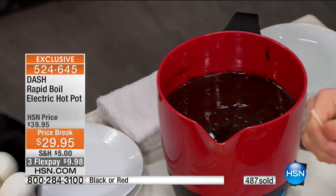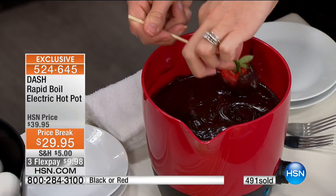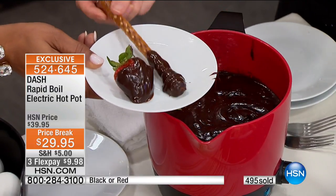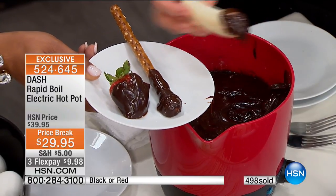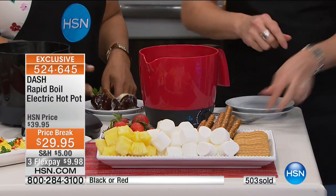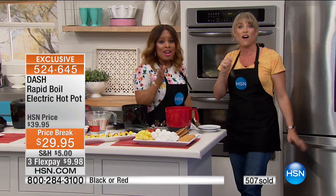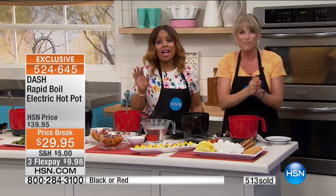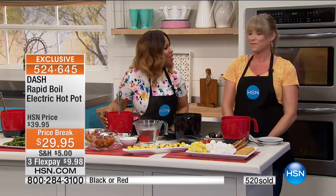We cannot leave without doing a fondue dip. I can leave this now in the warm position for my guests, friends, and family — just leave out the little barbecue skewers and everybody has a decadent warm chocolate-covered strawberry or chocolate-dipped banana or pretzel. Can you imagine having that as your dessert? Leave it on warm for your friends and family. The item number is 524-645. I'm going to eat the chocolate — a girl's got to do what she's got to do, especially with chocolate. If you'd love to have it, I'll keep you posted on quantities remaining in the red.